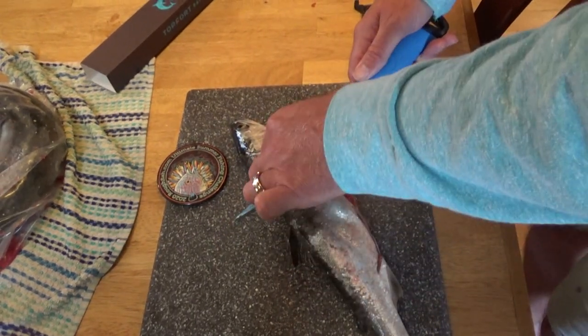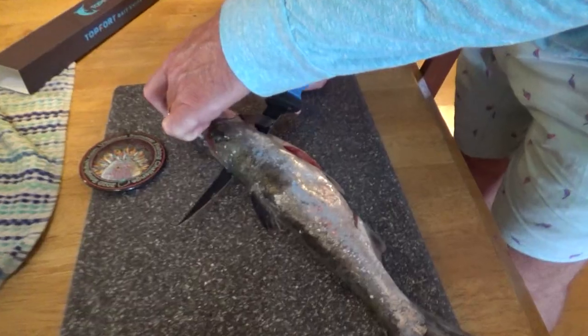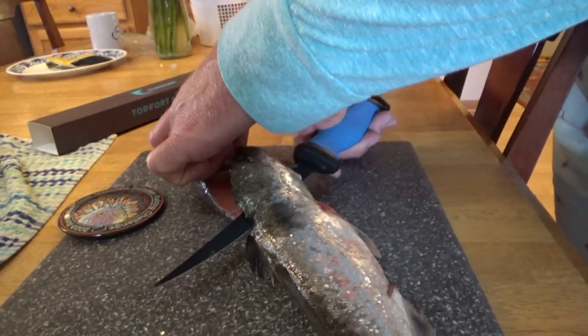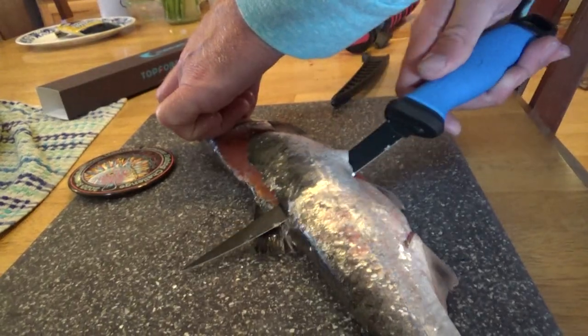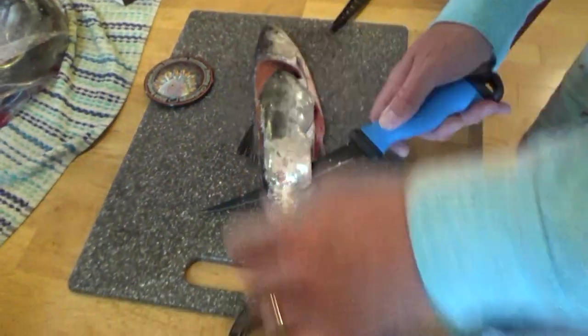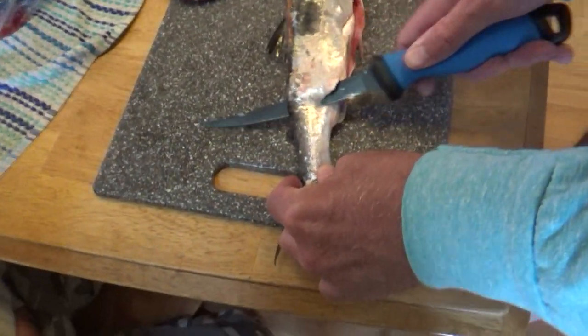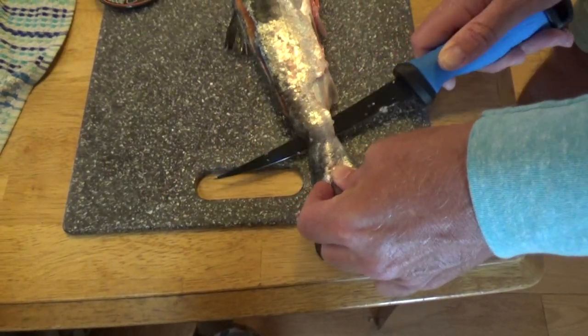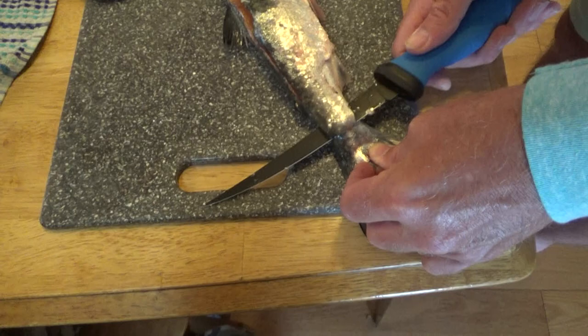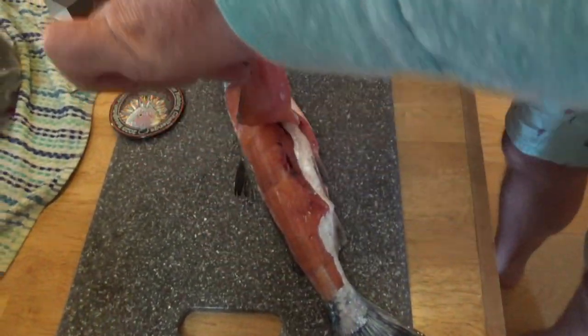I'm probably doing a terrible job. I've got to make sure I'm not getting that thin. This cut's really easy. I'm going to go all the way down to the end. I'm going to go up — right there. Let's see my beautiful filet.